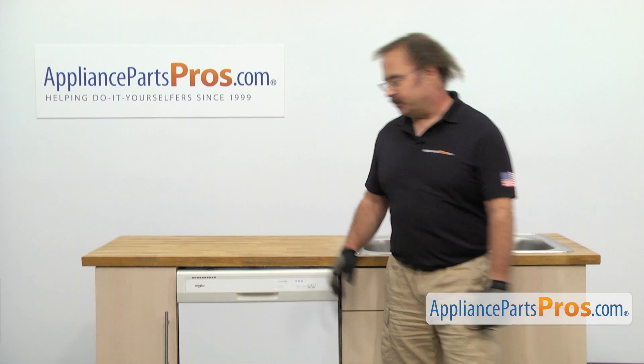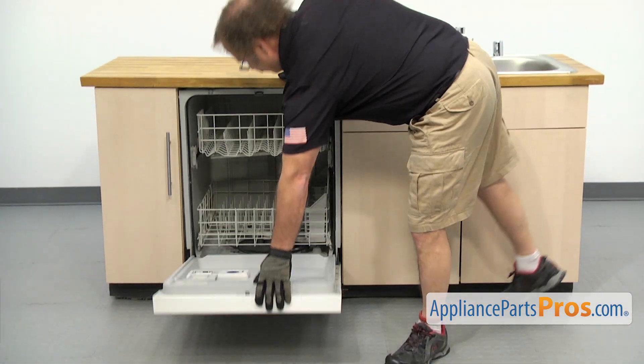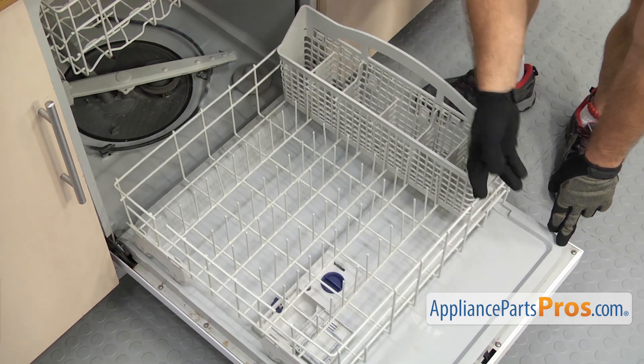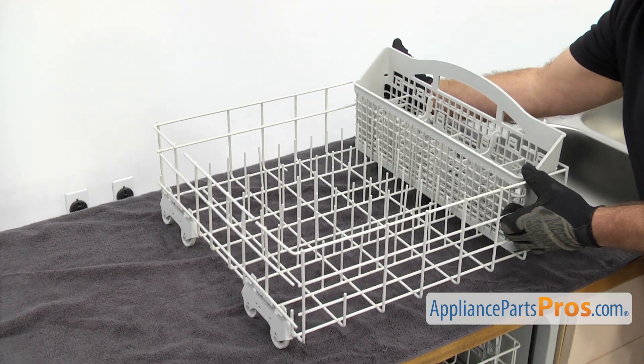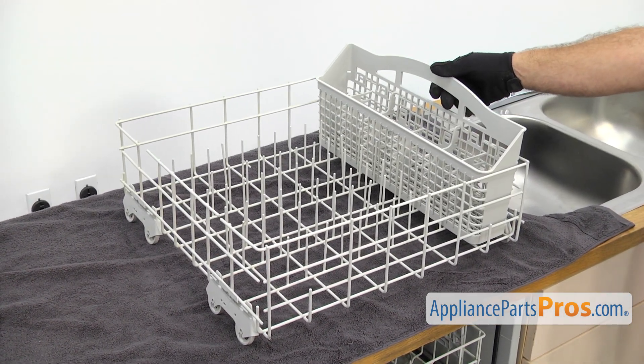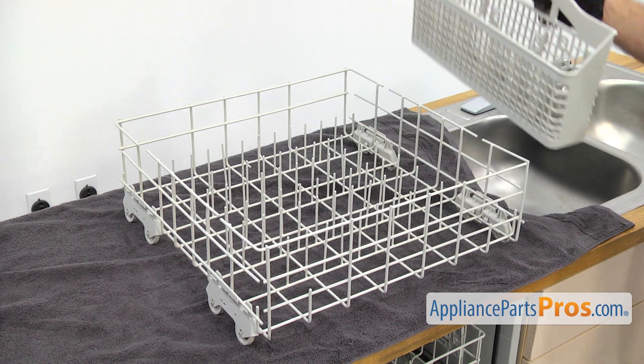In order to change out the part, we have to open up the dishwasher door. With the dishwasher open, we're going to pull the lower dish rack out and set it on the counter. Put a towel down to protect the counter so we don't scratch anything. Once you have it out, take the silverware basket and lift it out and set it aside.